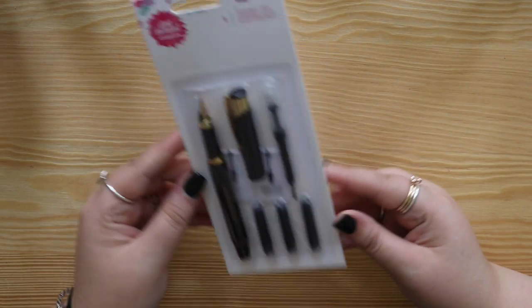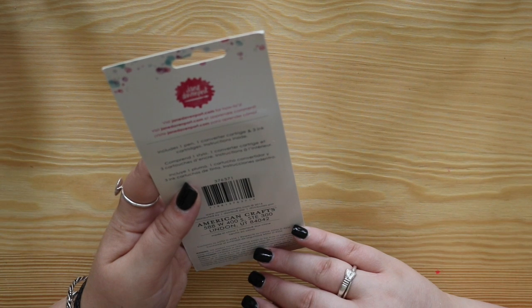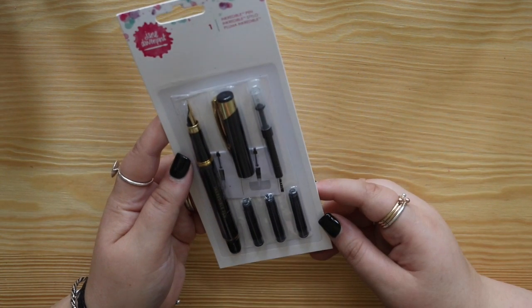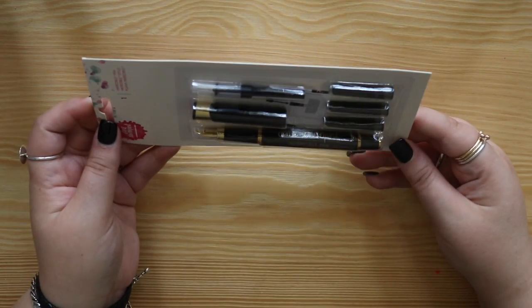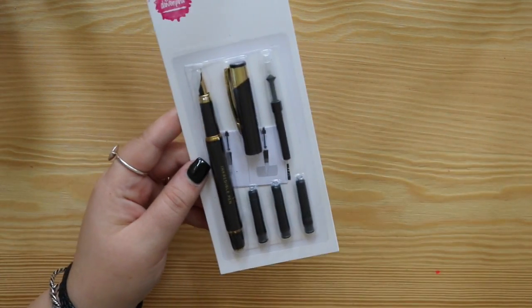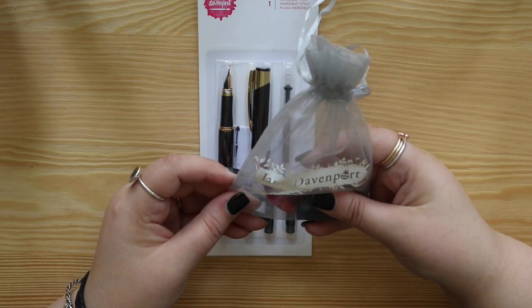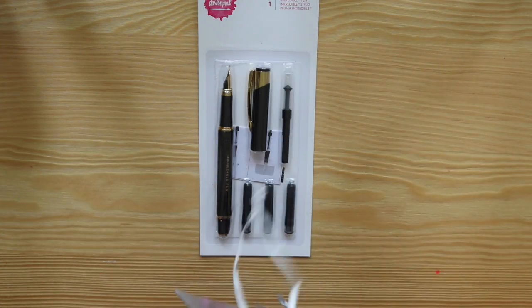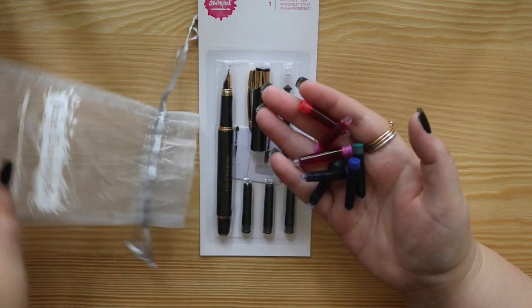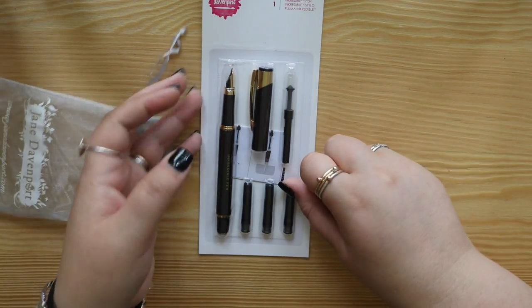And then we have the incredible pen - this is a fountain pen by the look of it, with a pen converter and three ink cartridges. I imagine the ink would be waterproof - I will test that at a later date. A converter means that you can add your own ink as well if you see fit. And I did get a little bundle with cartridges which I assume are for this pen. They almost match the mermaid pens - you have some pinks, a purple, a red, some blues and greens.